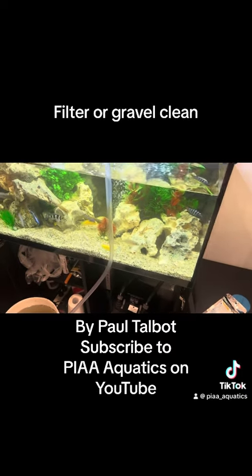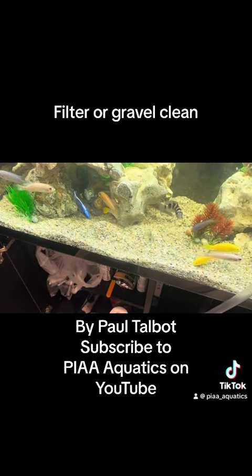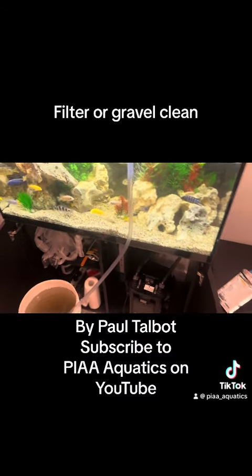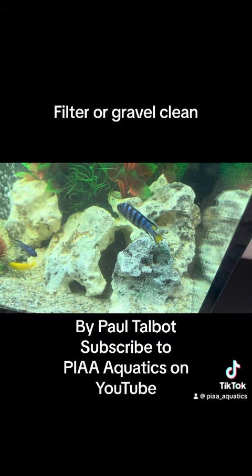Because I don't want to remove too much water. It's much better to change a little bit regularly than to go changing too much at once, otherwise you can shock the fish and then you can lose them.